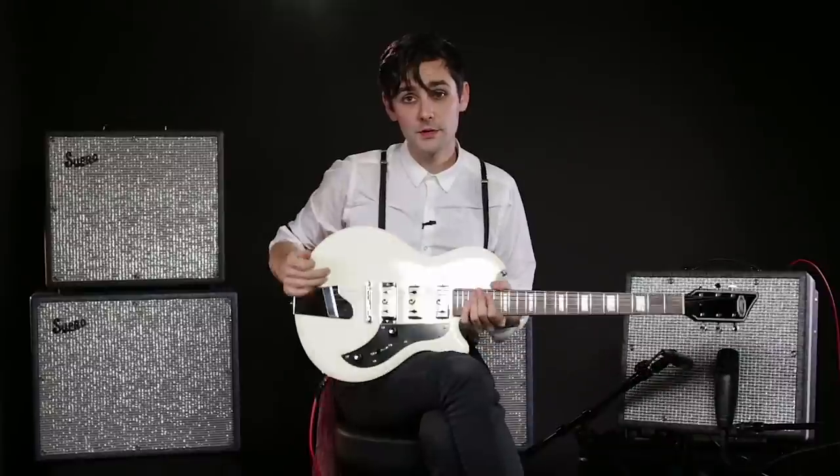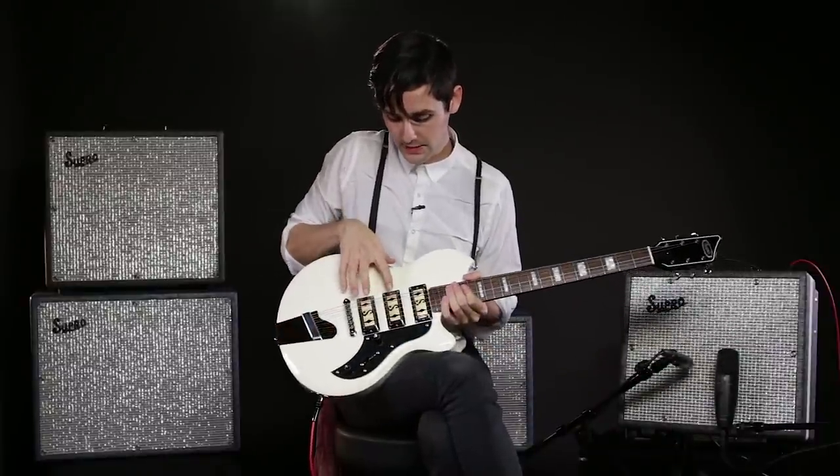Right now I'm going to show you how the Supro Hampton sounds when you split the middle and bridge pickup. It's cool for like Radiohead sort of chord voicings I think.